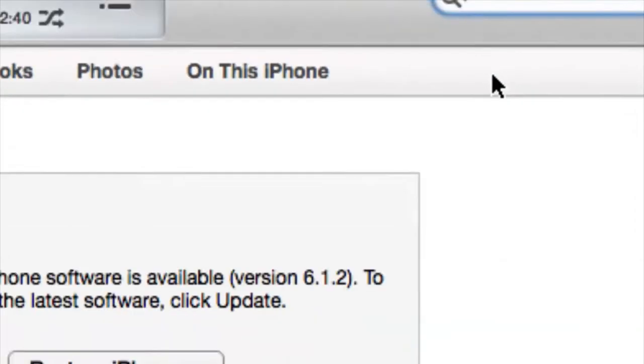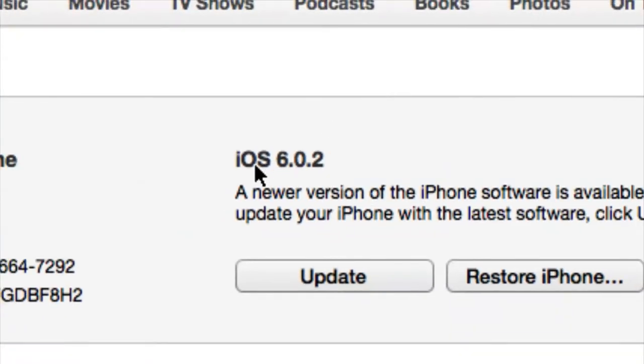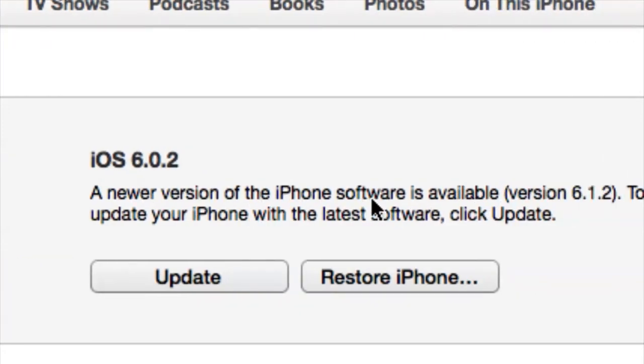My iPhone is going to be in the top right corner over here — click on that. Once we're presented with this screen, it's going to tell me my current iOS, which is 6.0.2, and it does let me know that there is a newer version available, which is 6.1.2, and I haven't downloaded it yet.